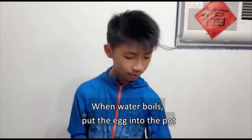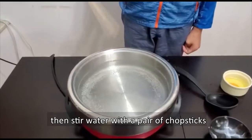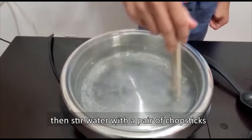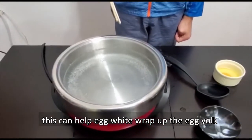In this step, you need to put the egg into the water, and you need to hold a chopstick and stir the water when you put the egg inside it. This can make the egg white wrap up the egg yolk.